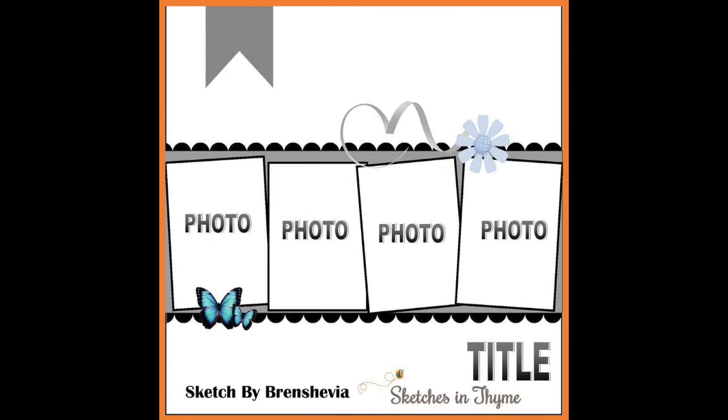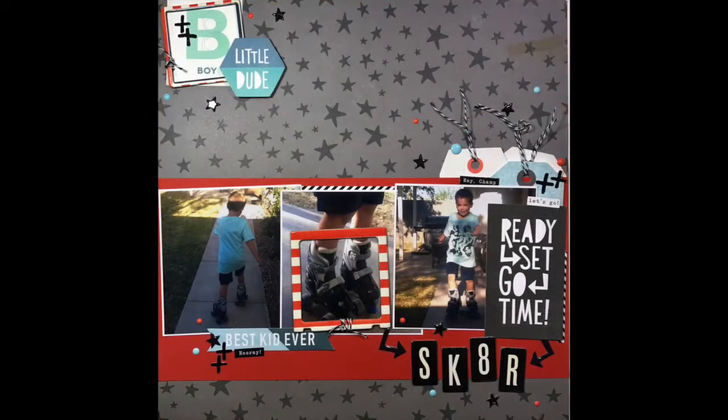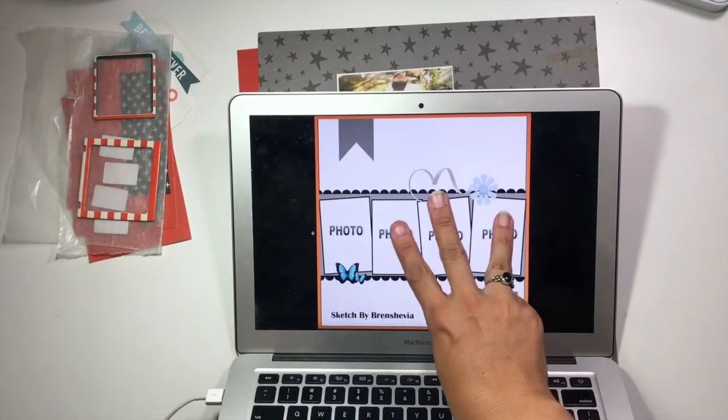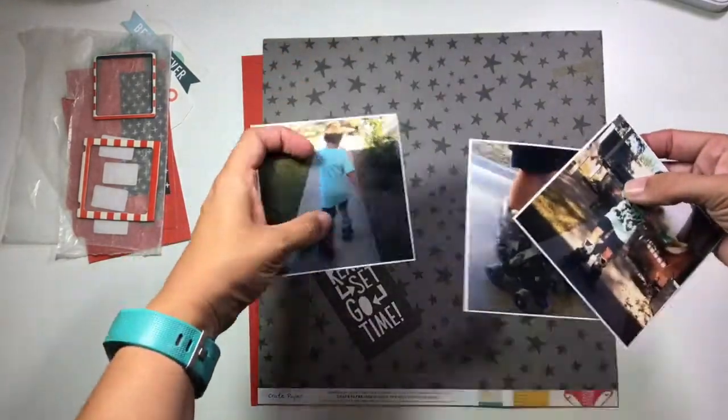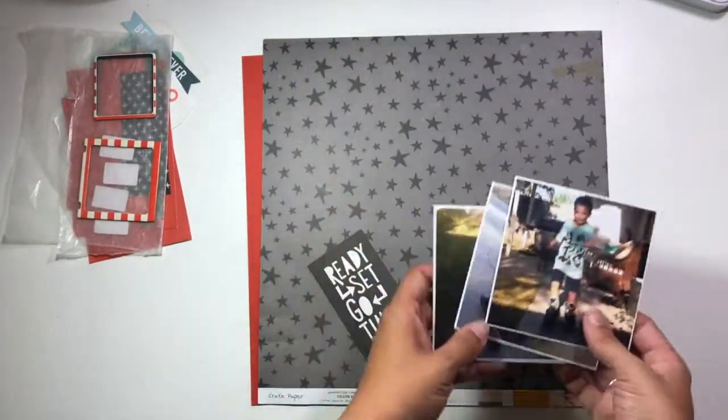Hi guys, it's Christina for Redefine Creative, and I am up with another Sketches in Time layout. The sketch you just saw is what I am using. Rather than using four photos, I have three photos and then that little die cut piece that says 'Ready Set Go Time.'